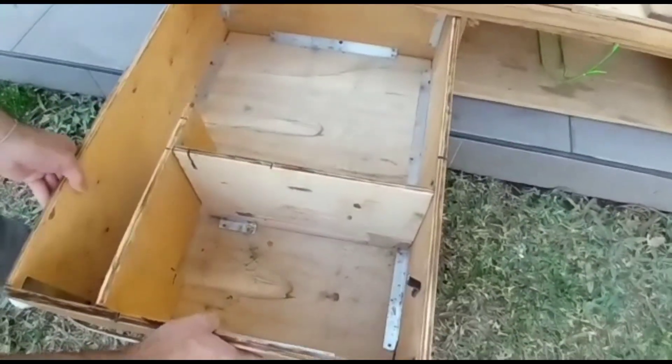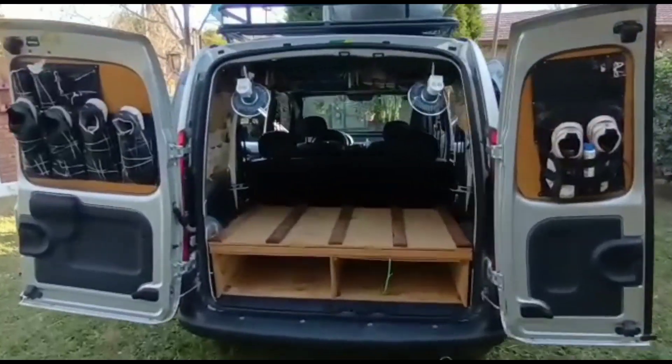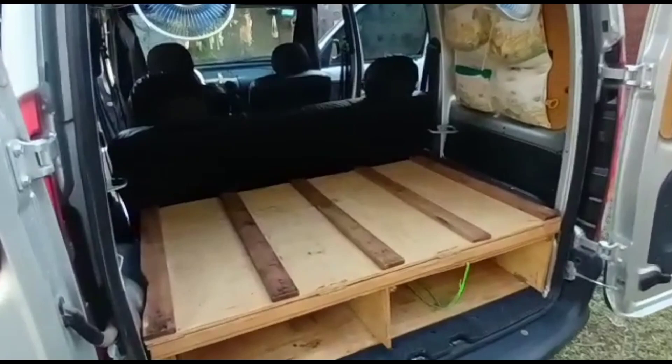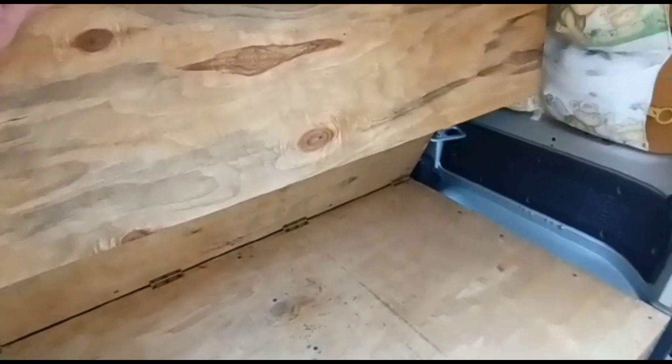Now we're going to show the small gas canister. The camper is placed. We needed two hands to load it, which is why we couldn't show it being loaded.